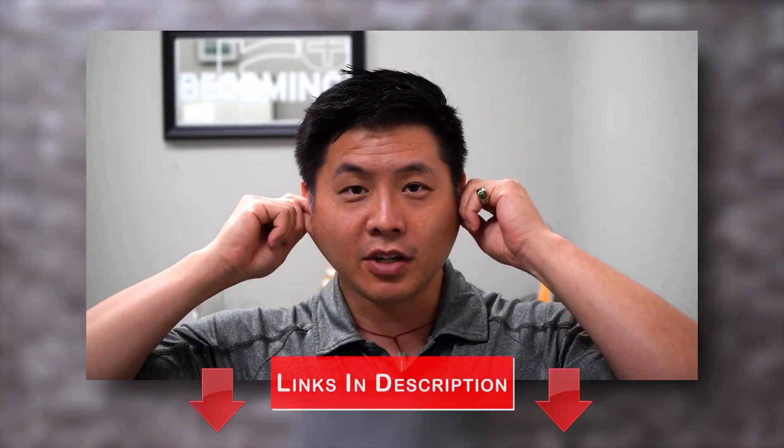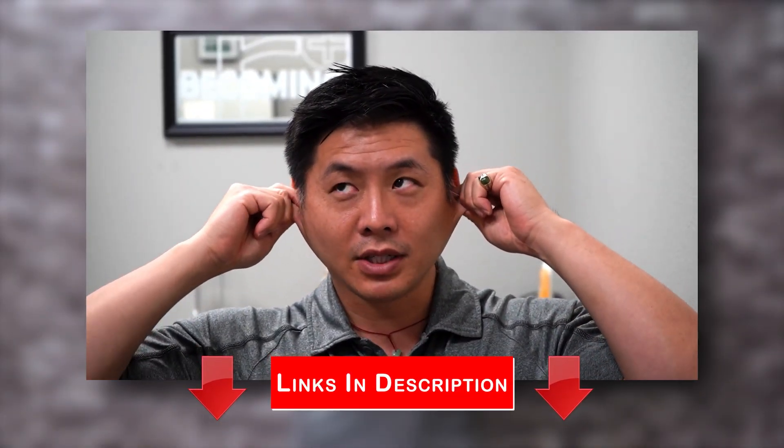We have had such great success with our Eustachian tube video, we thought it'd be smart to produce an updated version with our new additions. Hi, I'm Dr. Justin Lin, chronic pain specialist at Rehab and Revive.